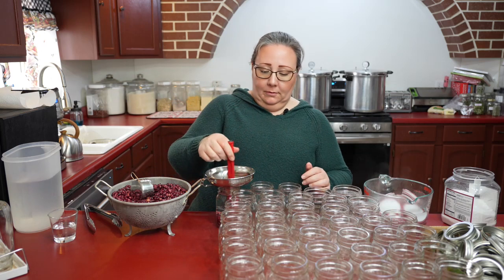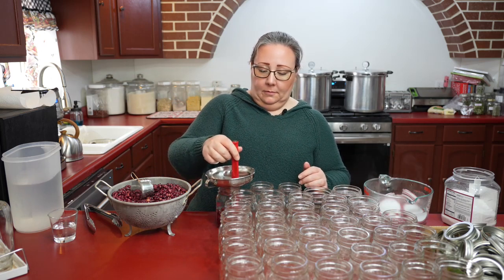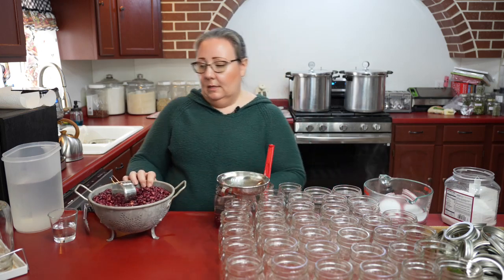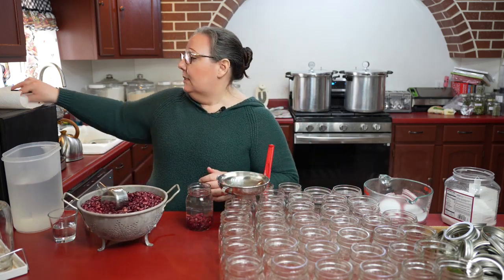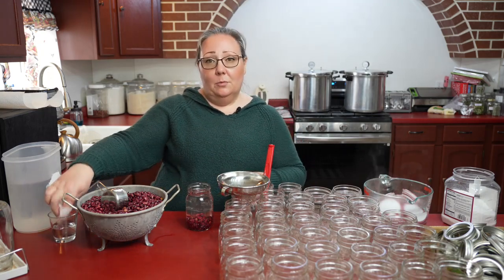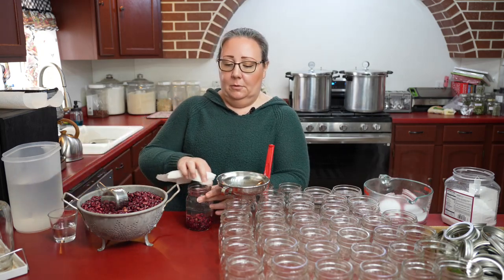I de-bubble. Now I'm going to take a piece of paper towel, I have some white vinegar, and I'm going to wipe the rim of my jar.